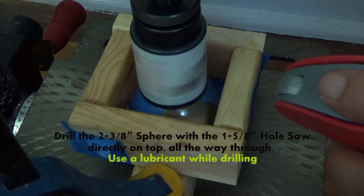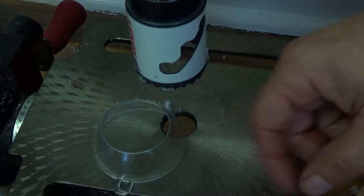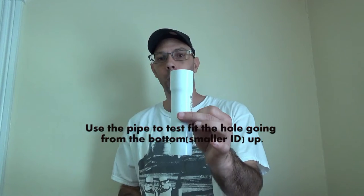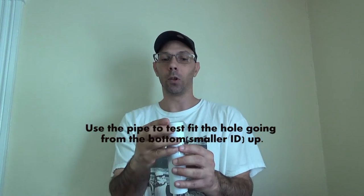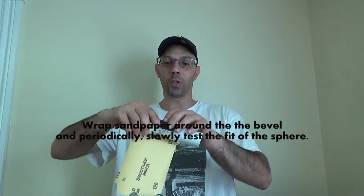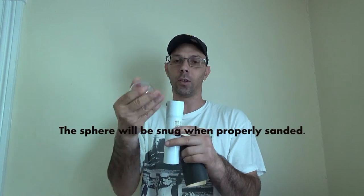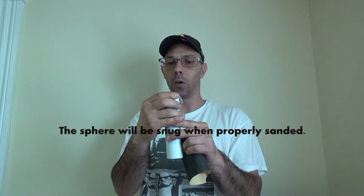We begin by drilling the two and three eighths inch sphere with the one and five eighths inch hole saw directly on top. Use some WD-40 to squirt it down as you drill and it will leave a nice hole like this. We want to make this end fit into that — even though it's the same size it doesn't exactly fit, so we just need to sand it down. We wrap some sandpaper around here and go through the bottom, just keep sanding until it fits perfectly. You don't need to force it on at all; if you do it's not right. That fits perfectly and that's exactly how we want it.